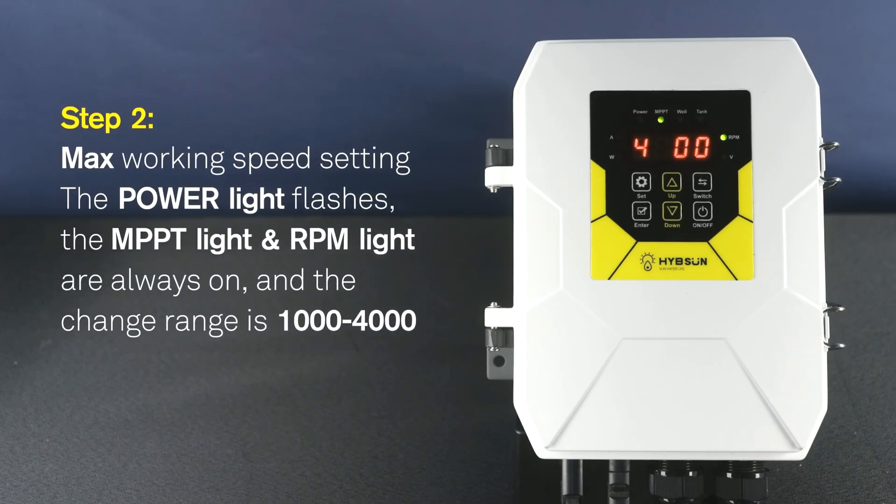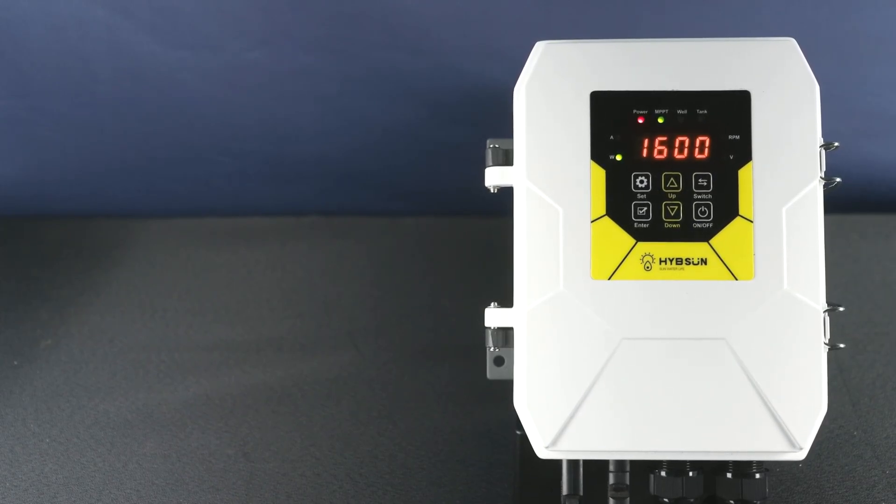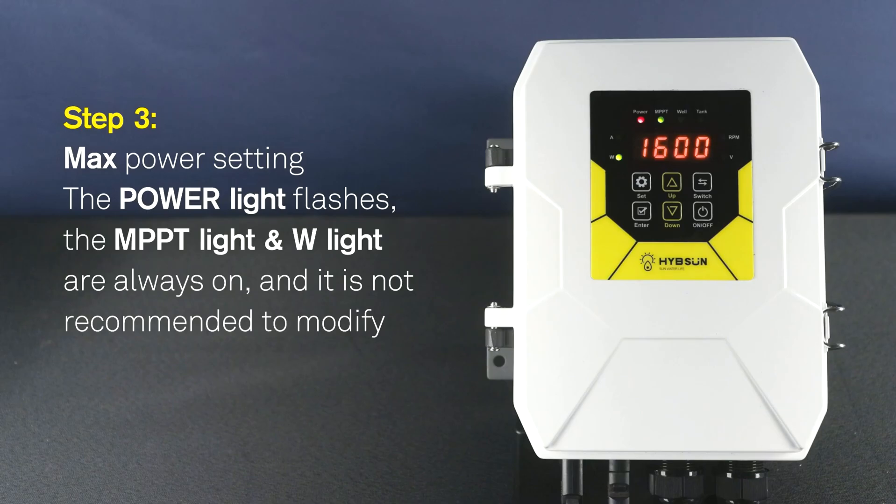Step 2: Max working speed setting. The power light flashes. The MPPT light and RPM light are always on. The change range is 1000 to 4000. Step 3: Max power setting. The power light flashes. The MPPT light and W light are always on. It is not recommended to modify.